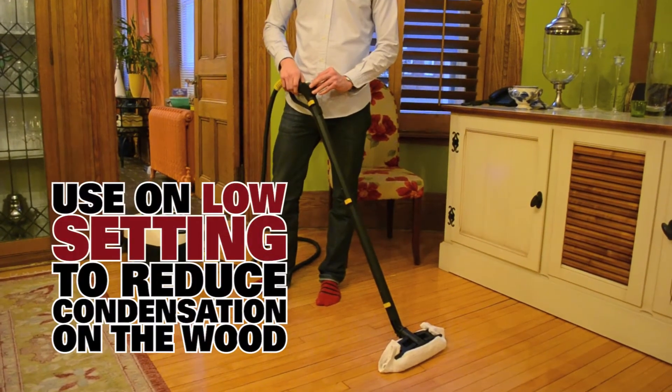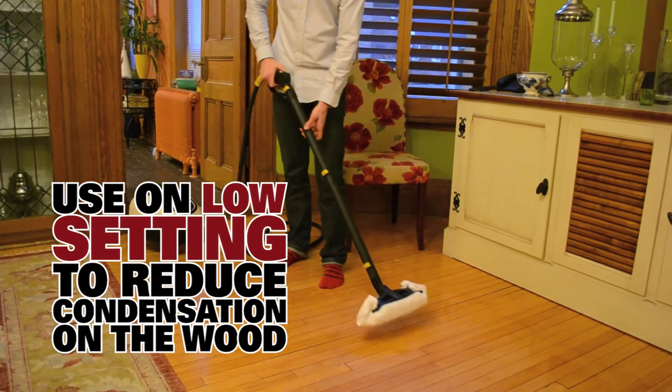We're going to put it on a low setting, that way we don't have too much condensation or heat onto the floors. We're going to let the steam out.